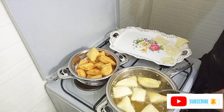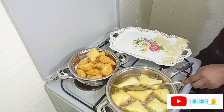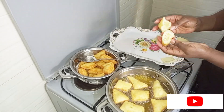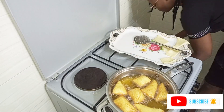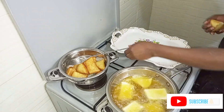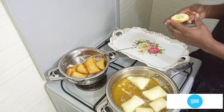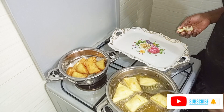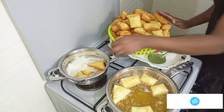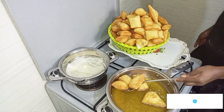On the side, I have another pan where I'm putting my mandazis when they come directly from the oil, so that the serviettes — the kitchen towel — can suck out the extra oil before I put them in the basin by the side of the cooker. I don't like putting the mandazis directly into the basin; I normally put them on the serviettes first so they can drain off the oil.